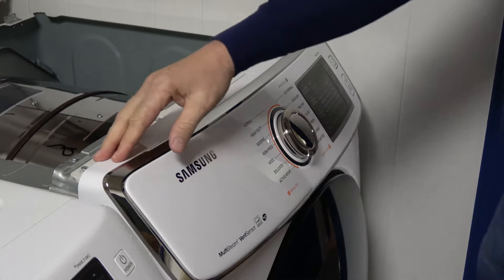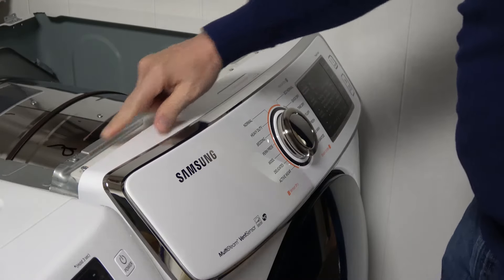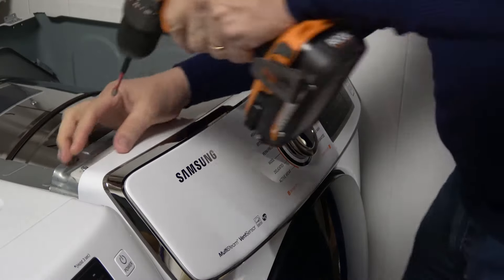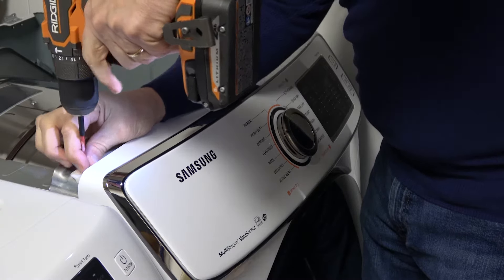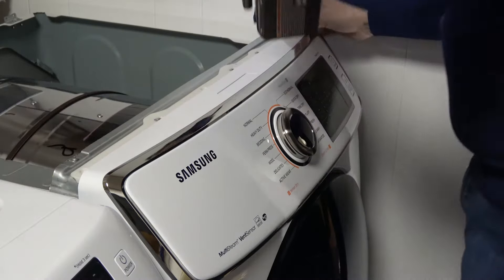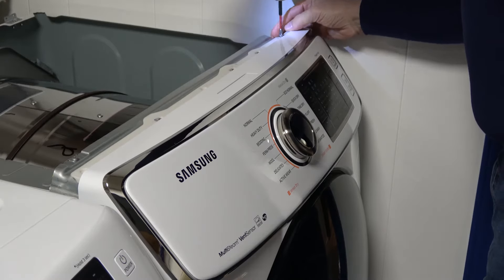With the lid off, right behind the front panel are two screws. You'll need to remove those — they're Phillips number two. You can use a Phillips screwdriver or electric driver as I'm doing.